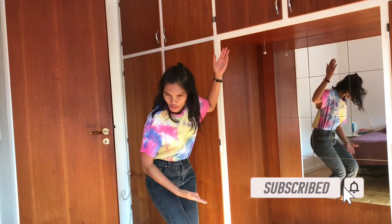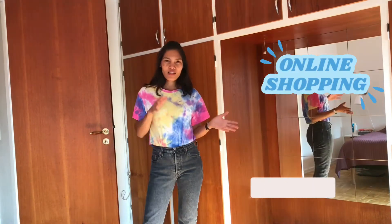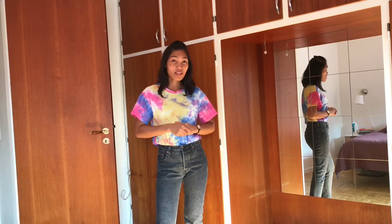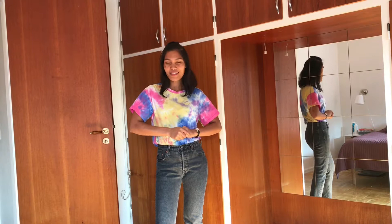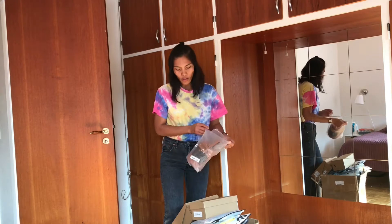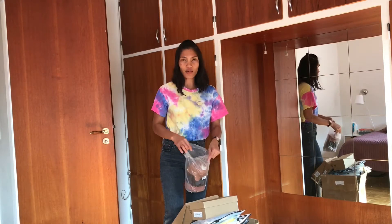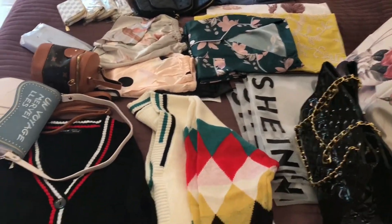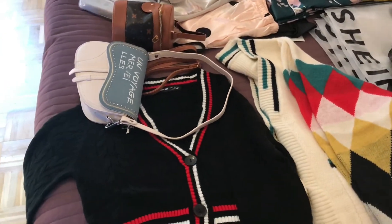Hello guys, welcome to my channel. It's Licensa at your service. Today I would like to share my online shopping haul again. I shop on Shein. Are you ready to see what I shopped? It's a lot, so one by one I will show you what are those items that I bought online shopping on Shein.